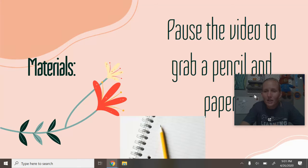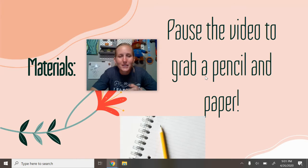So you're going to need a few materials for this lesson. You need to pause my video and grab a pencil and a paper.